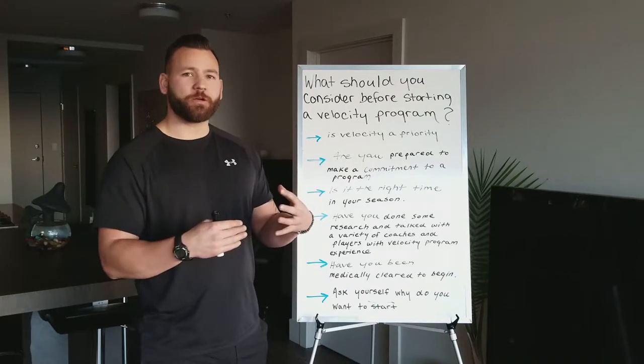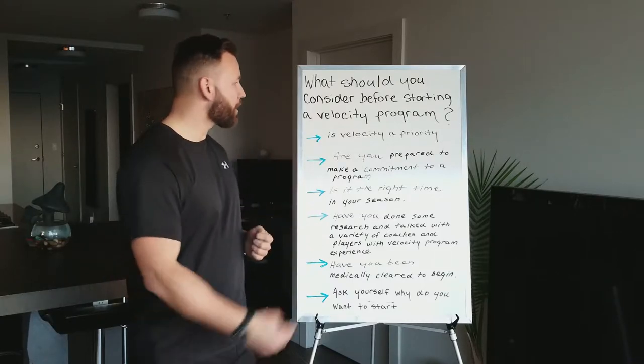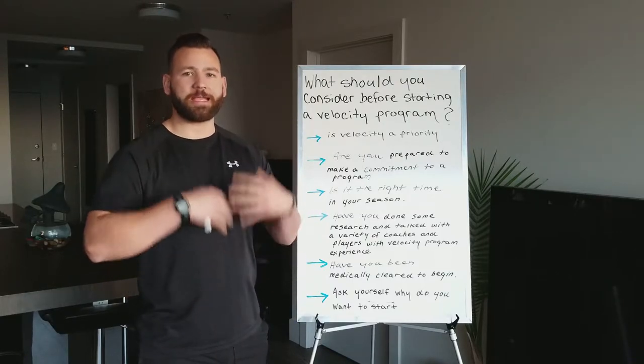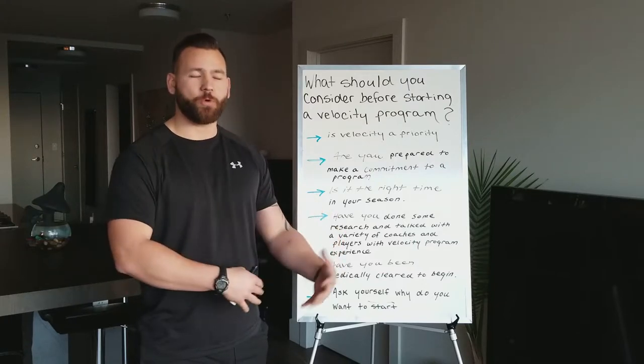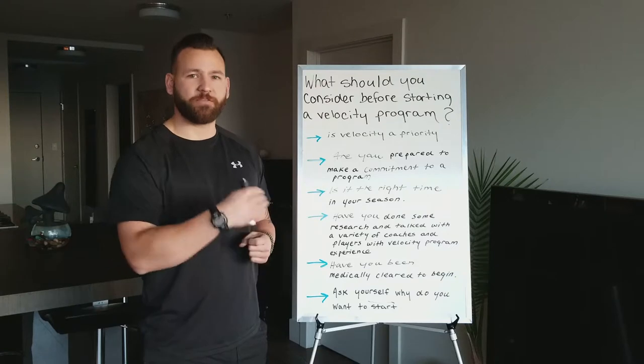When considering a throwing program, some things to ask yourself are: is velocity a priority at this point in my career? What age are you at? Is it a priority that you throw harder and faster, and of course, safely and effectively?